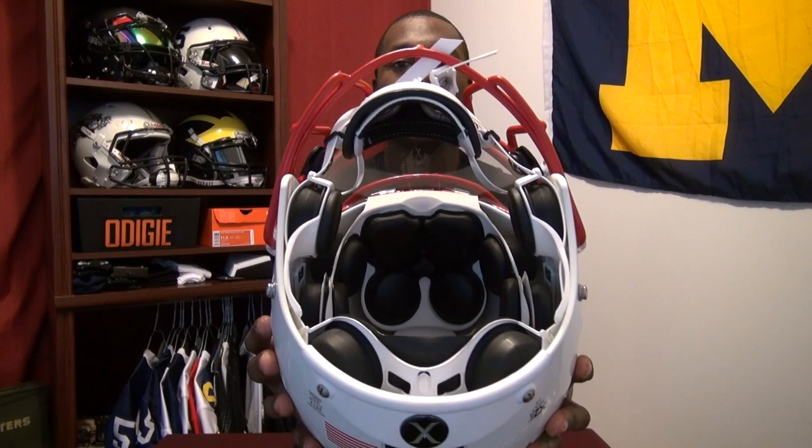One of the things you probably noticed is the shell looks a lot like the original X2 — that's because it is. The main differences with the X2E and the X2 are going to be the insides. There are two different shock absorber heights, which is different from the X2, which only has one, and that's to maximize the space in the shell. The comfort pads are also different; in the X2E they're made of a vinyl nitrite foam.